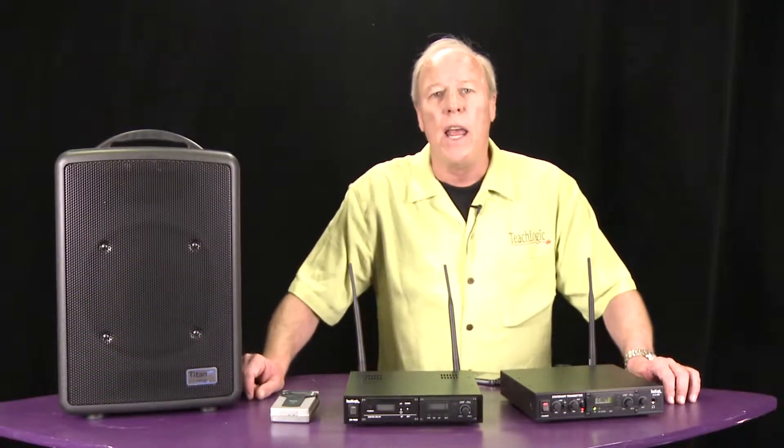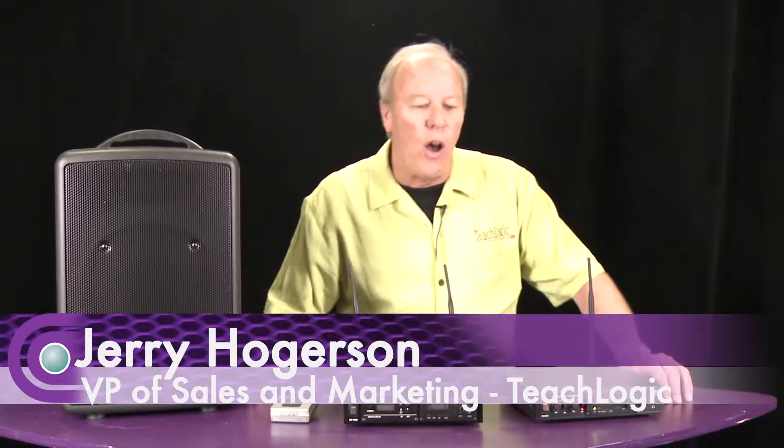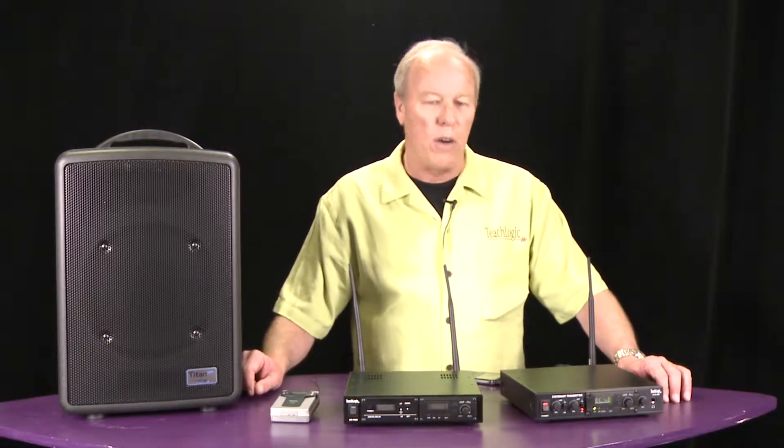Hi, my name is Jerry Hogerson, and I'm the Vice President of Sales and Marketing for TeachLogic. We specialize in wireless products. We make both infrared wireless and also UHF-based wireless systems.